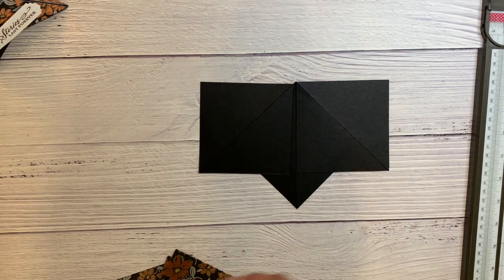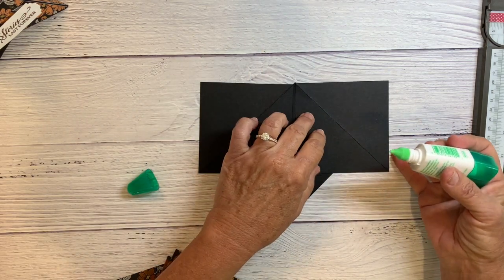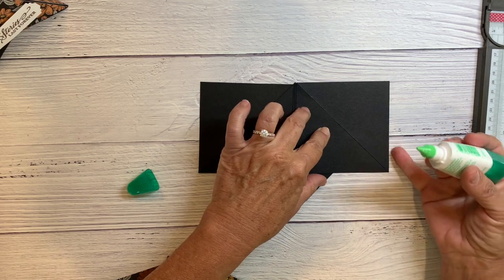You don't want to put glue all over the place or it's going to be a mess, so I'm basically gluing the top here.